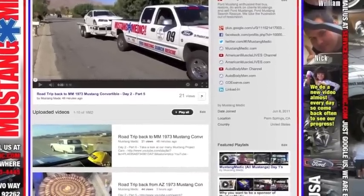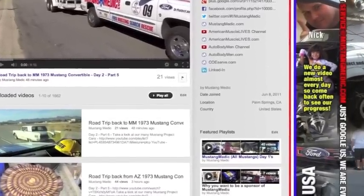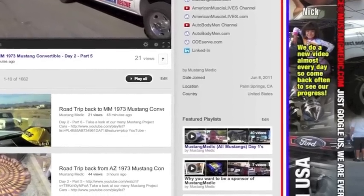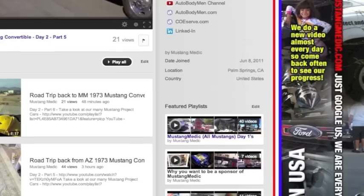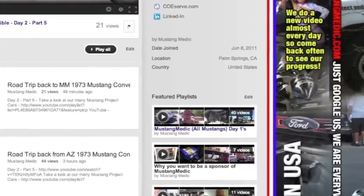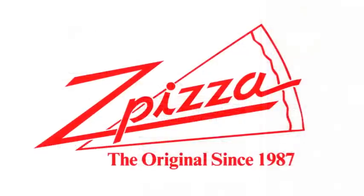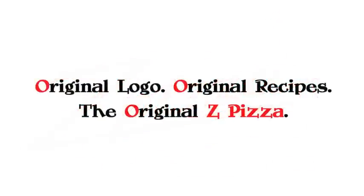I've actually been contacted a number of times by people asking how to find the Mustangs that we've worked on - it's right here. There's a featured playlist: Mustang Medic All Mustangs Day One. I invite you to go to that playlist, hit play all, and watch the first days of all of the Mustangs we've worked on. This video series has been brought to you in part by Z Pizza - I've eaten there, guys. Original logo, original recipes - the original Z Pizza, it's your classic.